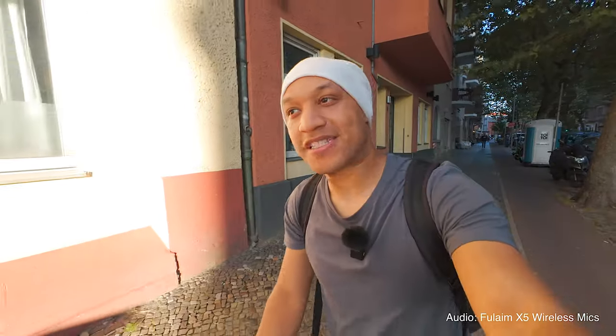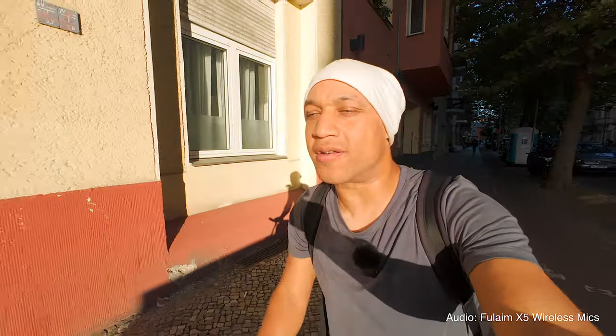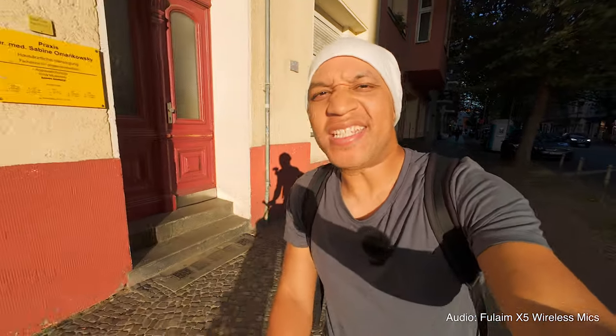Not for nothing, where these kind of kill it is the audio quality. For some reason, I feel like these mics sound a bit fuller than the DJI mics. I don't know why, but when I was looking back and editing the last video, I was actually surprised at how well these mics sounded.